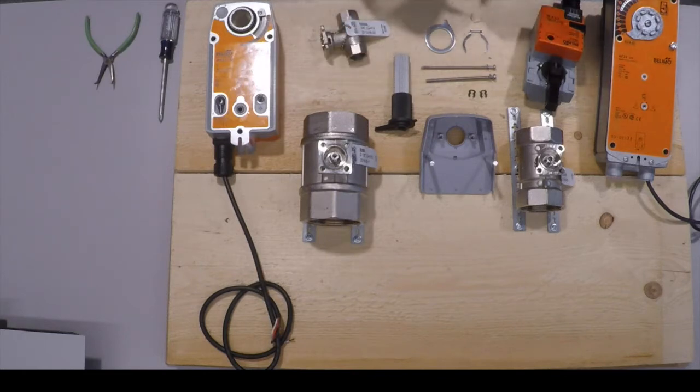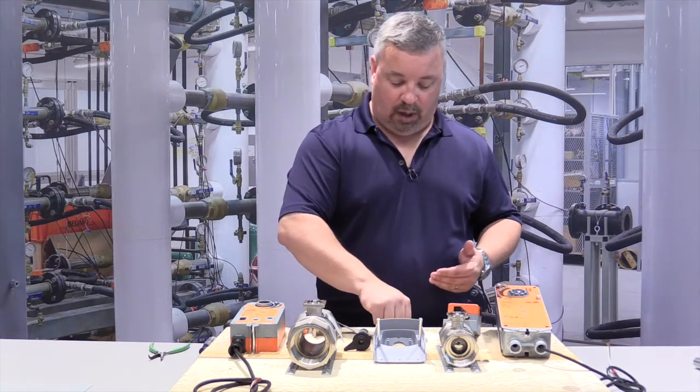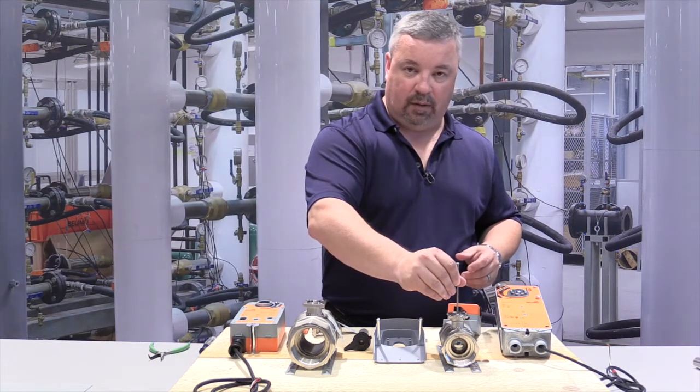The M5 screw is for pre-2011 characterized control valve bodies and the M4 is for post-2011 valve bodies. If you ever have a question as to what year the valve body you're working on is, simply take the screw and try to thread it into the valve stem.